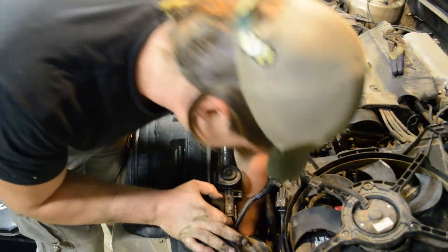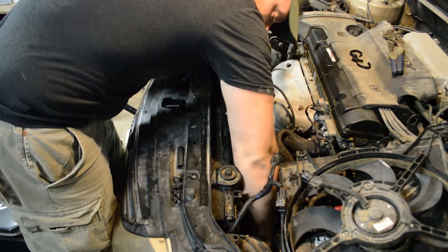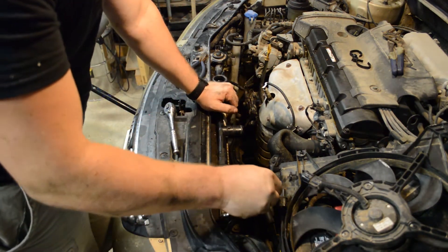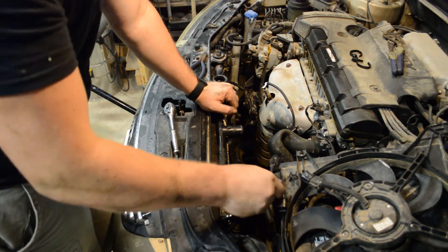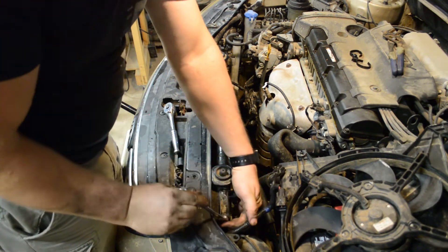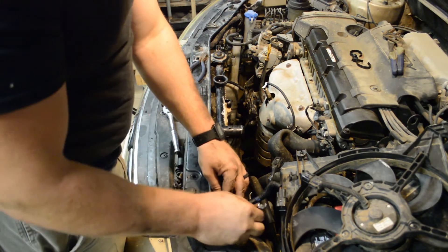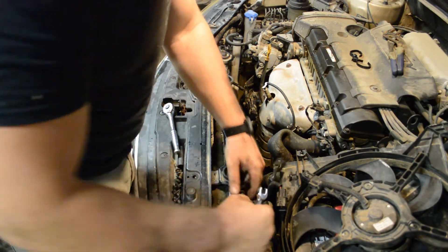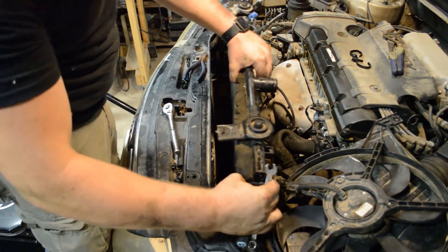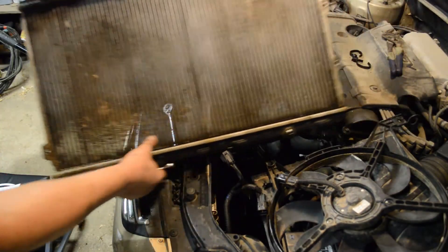Wait — there are two more bolts on here. There's one at the very bottom in the same place as the passenger side, and another one right here. Those are 10-millimeter bolts and this one does not have a lot of room, so unless you've got a really tiny socket or a ratcheting wrench you're just going to have to spin it. Finally got that sucker out — and there is the radiator. Got the whole thing out of there.